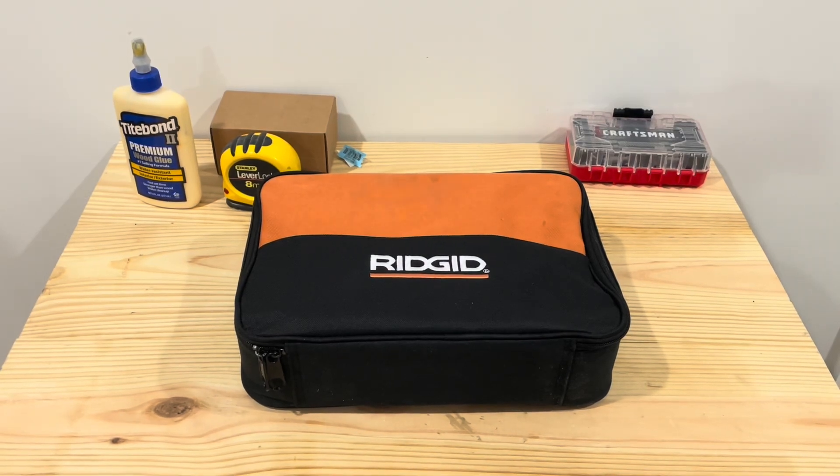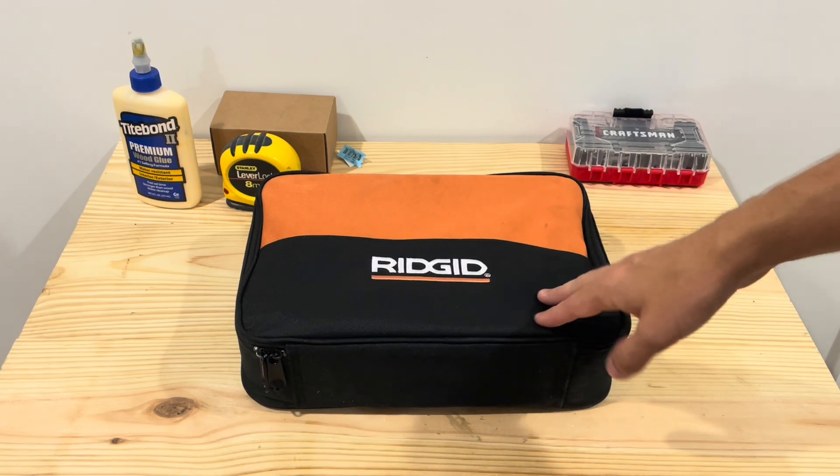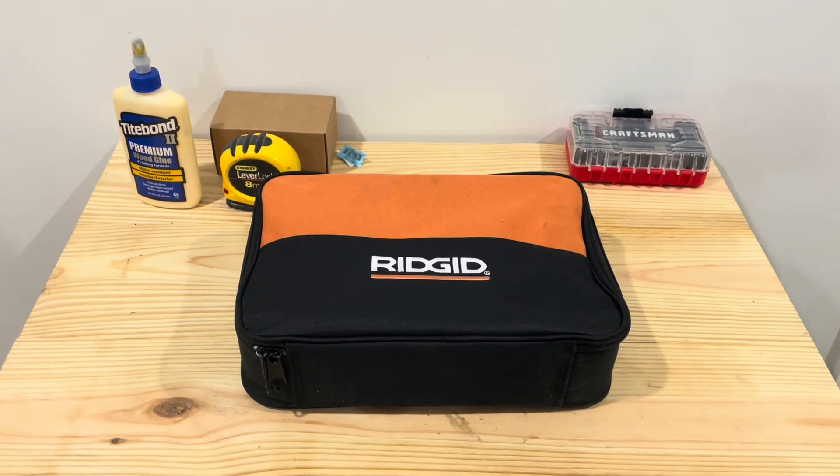Alright, so it's Gearspin Tools. Today we're looking at this RIDGID mid-torque impact wrench kit. I've owned this for probably like five or six months now. I've used it a handful of times, so I'm just going to do a quick review of what I think.